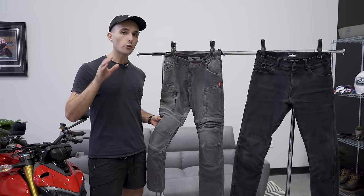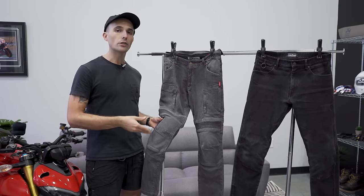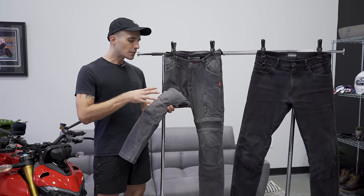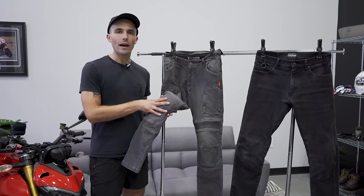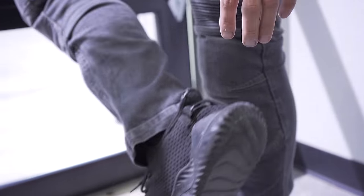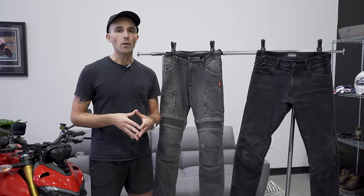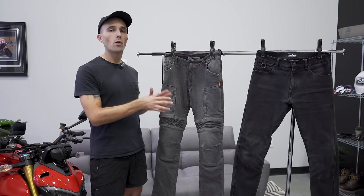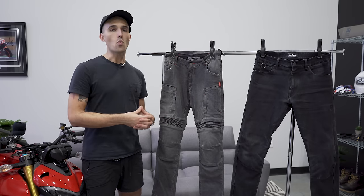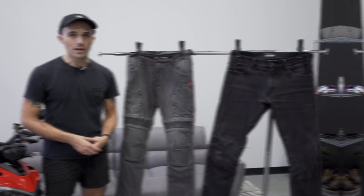Look for a single layer pant that has Kevlar interwoven and also has impact protection. One important thing: impact protection has to fit snugly onto your body. If your pads are loose on your jeans, they're not going to provide adequate protection, so make sure you check that out. These interwoven fabric riding jeans are the perfect choice for the street rider, and they're appropriately priced as well.